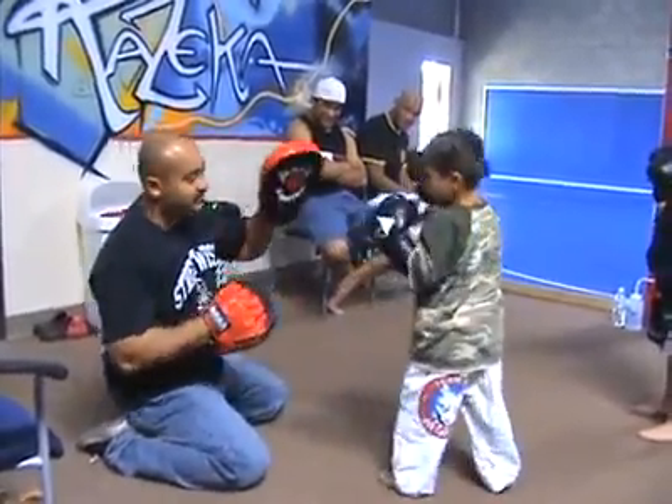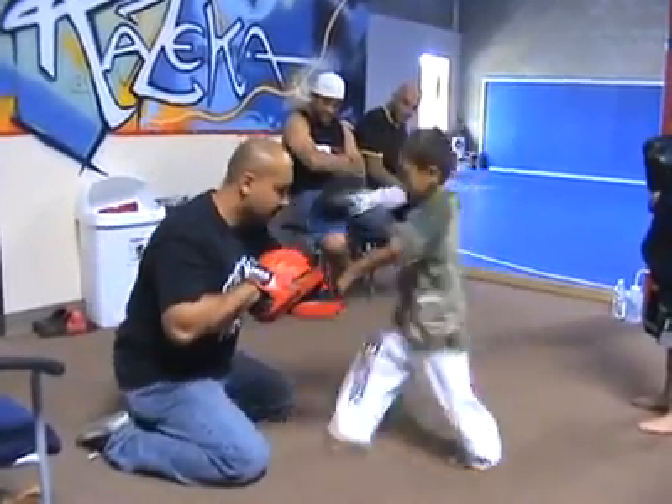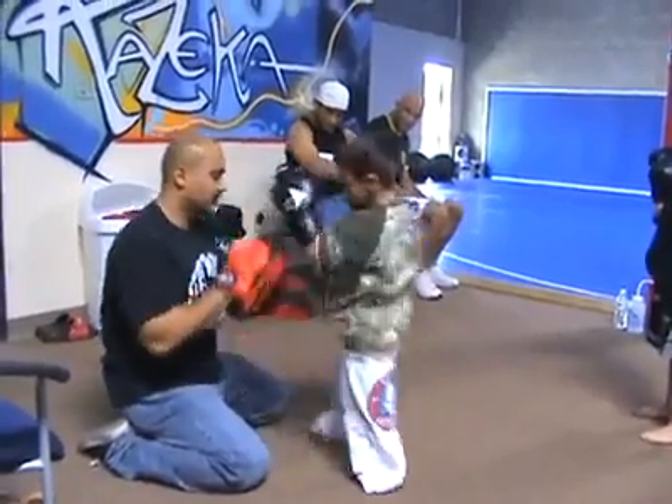Jab hook, double cross knee. Good, switch to the elbow. Good, bank out.